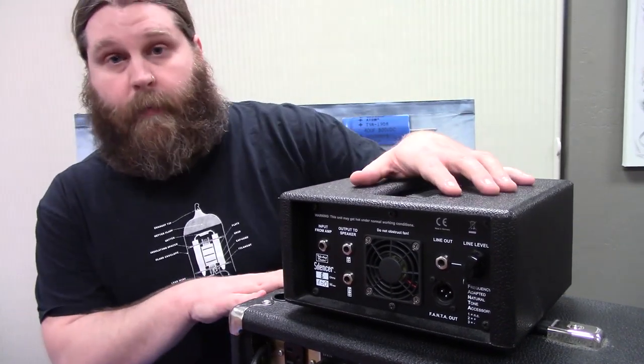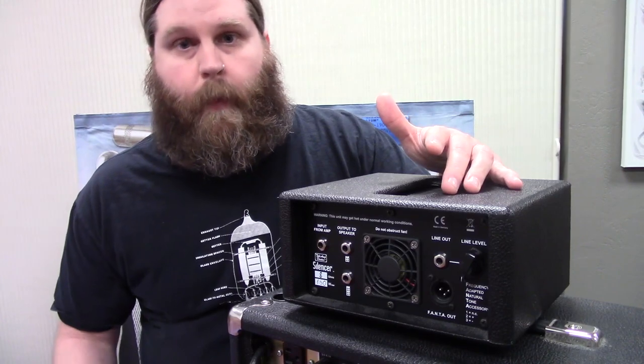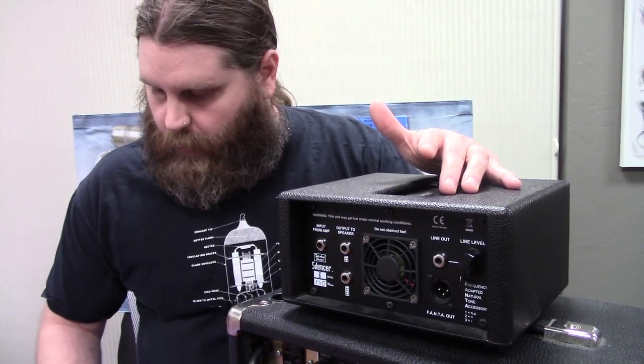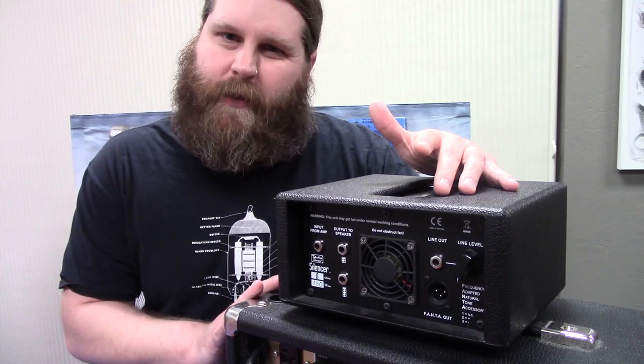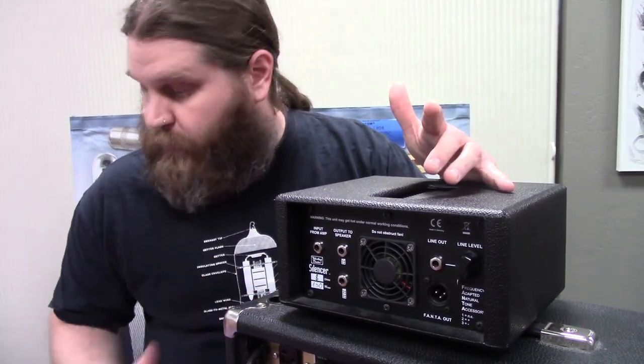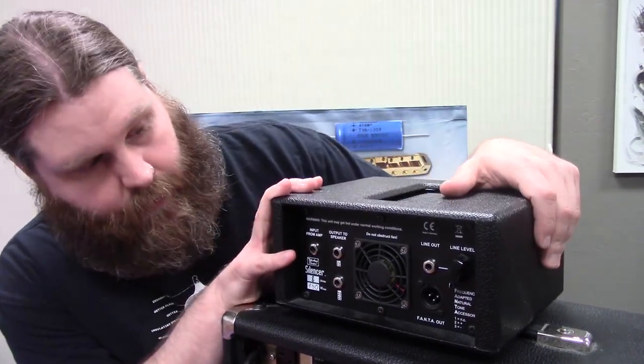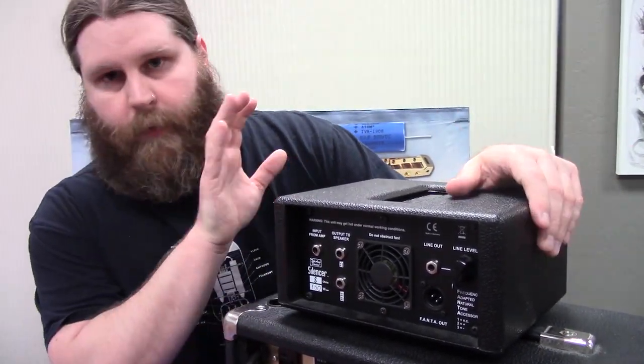Now talking about the Mesa real quick — you couldn't really use either of the smaller attenuators on this amp because this is pushing out about 60 watts, so you'd be cutting it pretty close since those are rated at 50. You could use the big 100 watt one, and then you could of course use the Silencer, because this one will be way overrated for it.